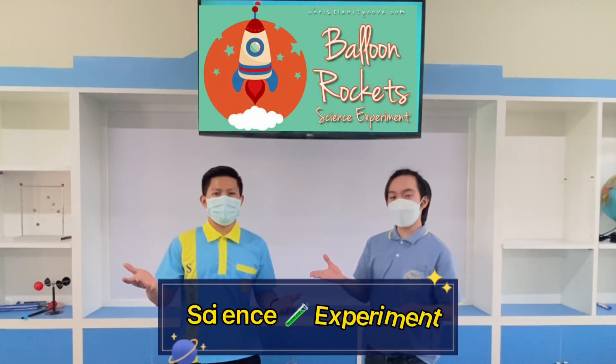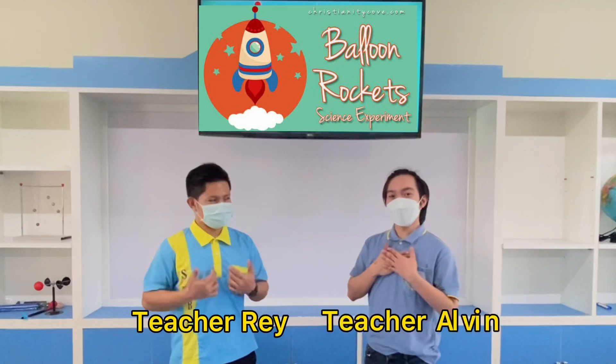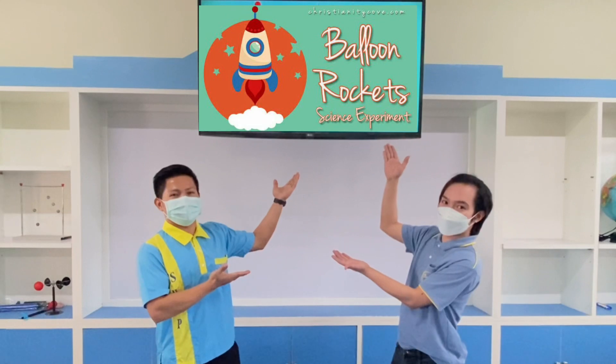Welcome to our science experiment, with our teacher Alvin. Today's experiment is Balloon Rockets!